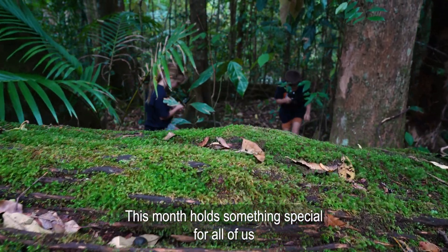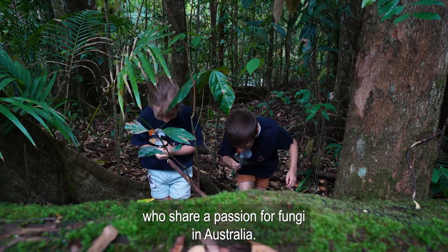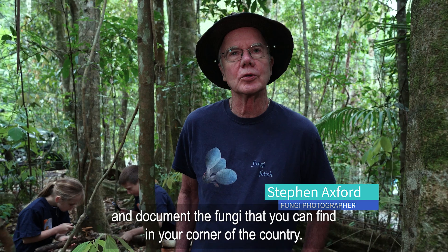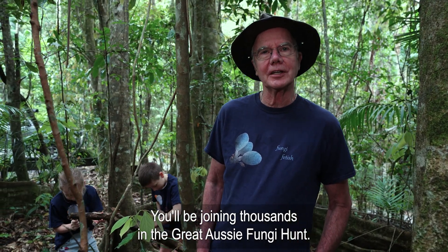This month holds something special for all of us who share a passion for fungi in Australia. We're inviting you to join in. Get out there and document the fungi that you can find in your corner of the country. You'll be joining thousands in the great Aussie fungi hunt.